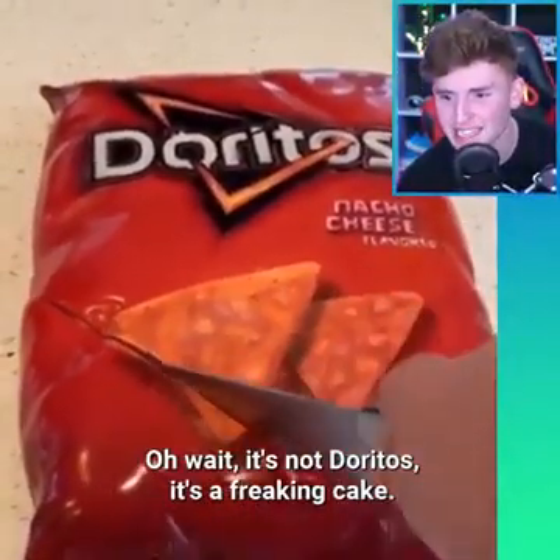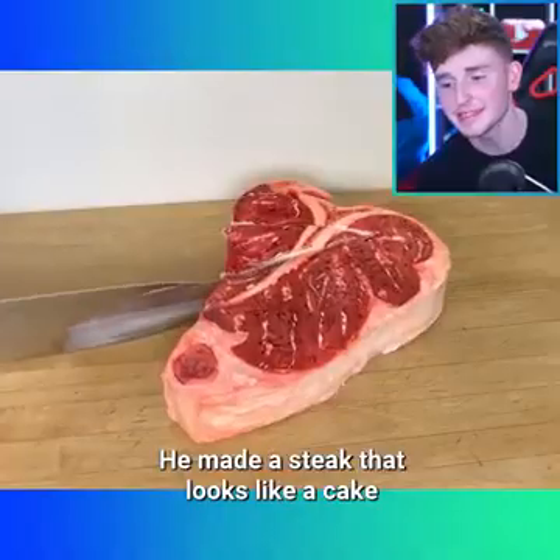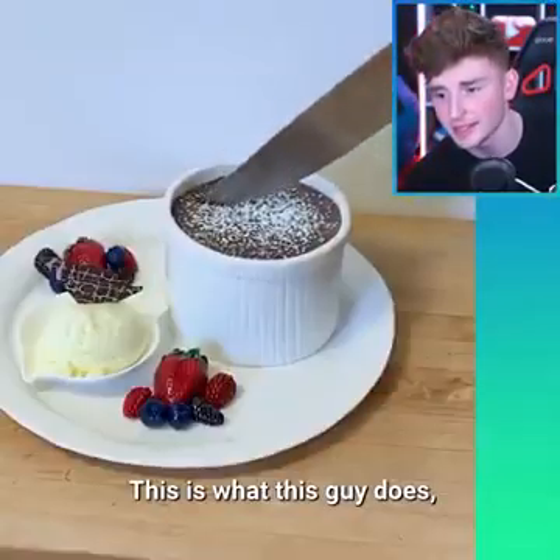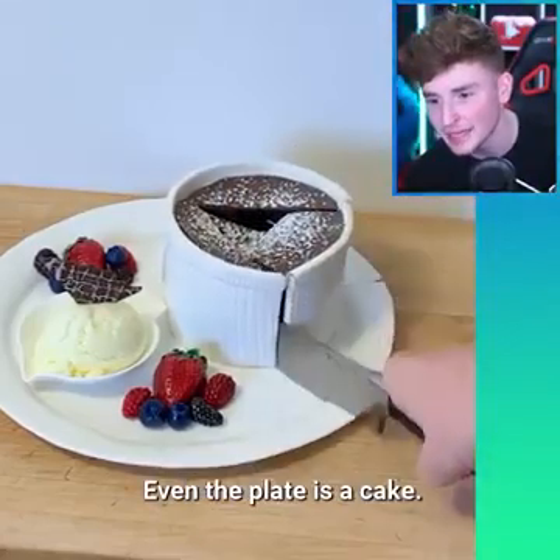Doritos guys. Oh wait, it's not Doritos. It's a freaking cake! He made a steak that looks like a cake — and I'm Dr. Seuss. This is what this guy does: he makes cakes that look like other things. Even the plate is a cake!